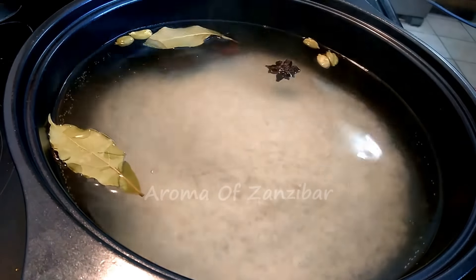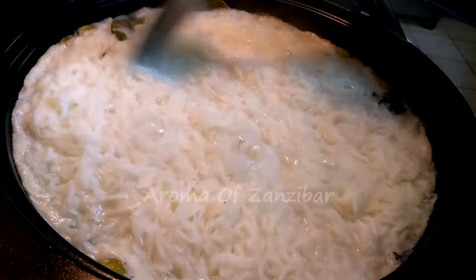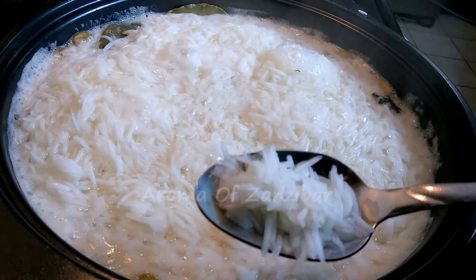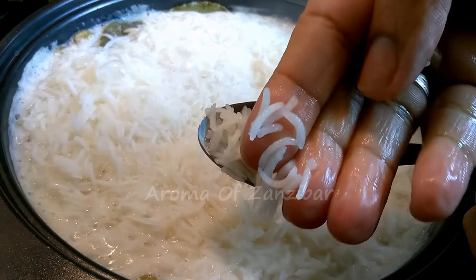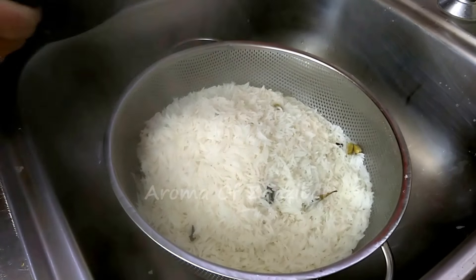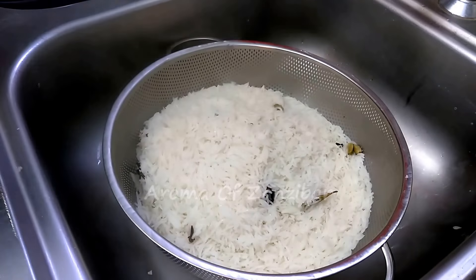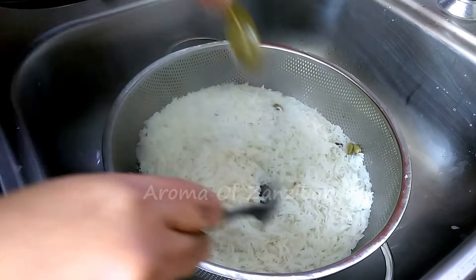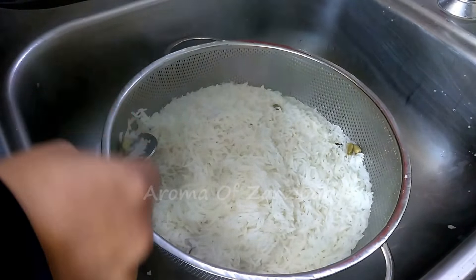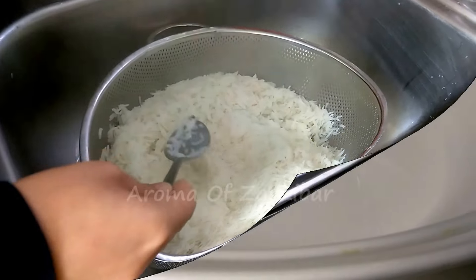My rice was washed and soaked for about 20 minutes. We're going to add the rice once the water has come to a boil and cook it for about seven to eight minutes. You don't want to overcook — just half cook it. You want it hard on the outside and soft on the inside. Once that's done, drain the water, and if you feel you've overcooked the rice, you can run some cold water over it quickly to keep it firm. Then remove all the whole spices since they were just to flavor the rice.